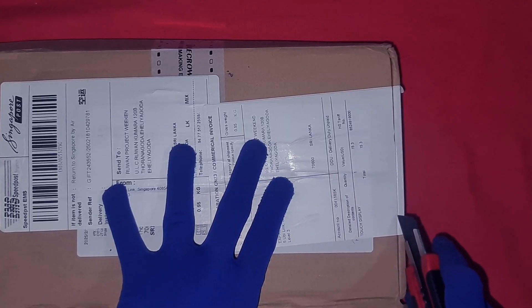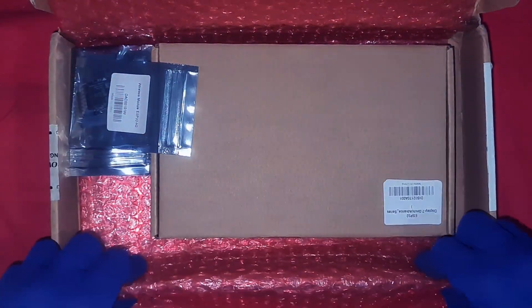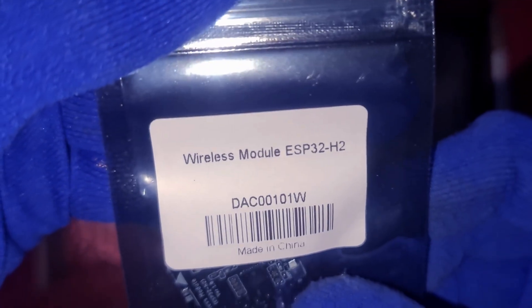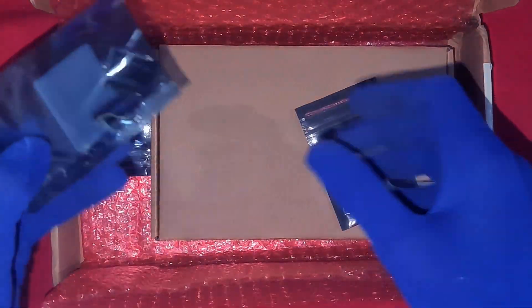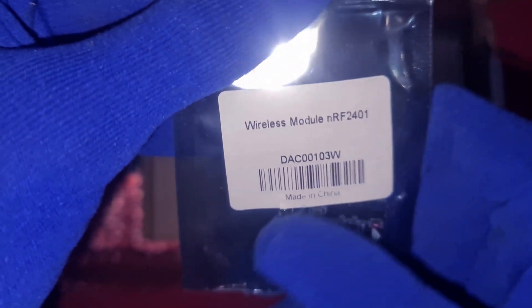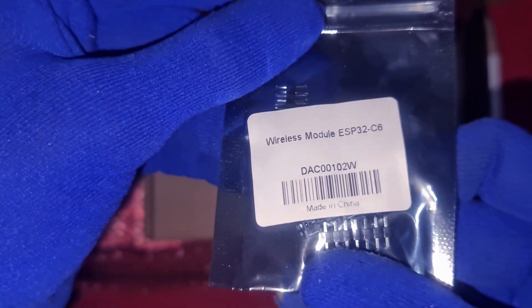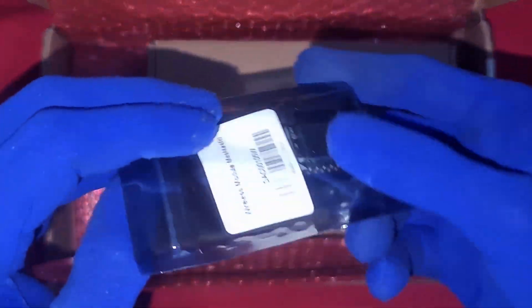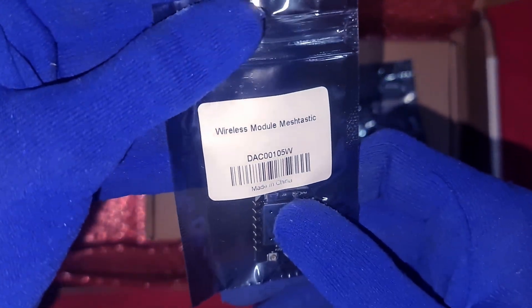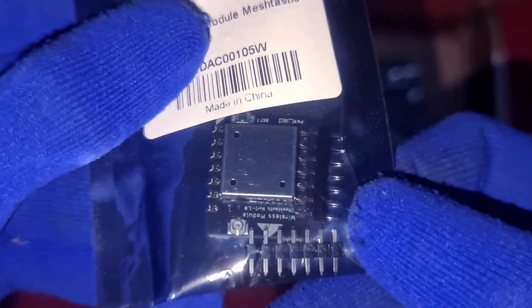The four replaceable wireless modules that come shipped with the Elikro ESP32-S3 Advanced 7. First up, we've got the ESP32-H2 Wireless Module. Next is the NRF2401 Wireless Module, great for low-power communication over short distances. Then there's the ESP32-C6 Wireless Module, a future-proof option supporting Wi-Fi 6, BLE, and Matter. And finally, my favorite — the Meshtastic Wireless Module, also known as the LoRa module.